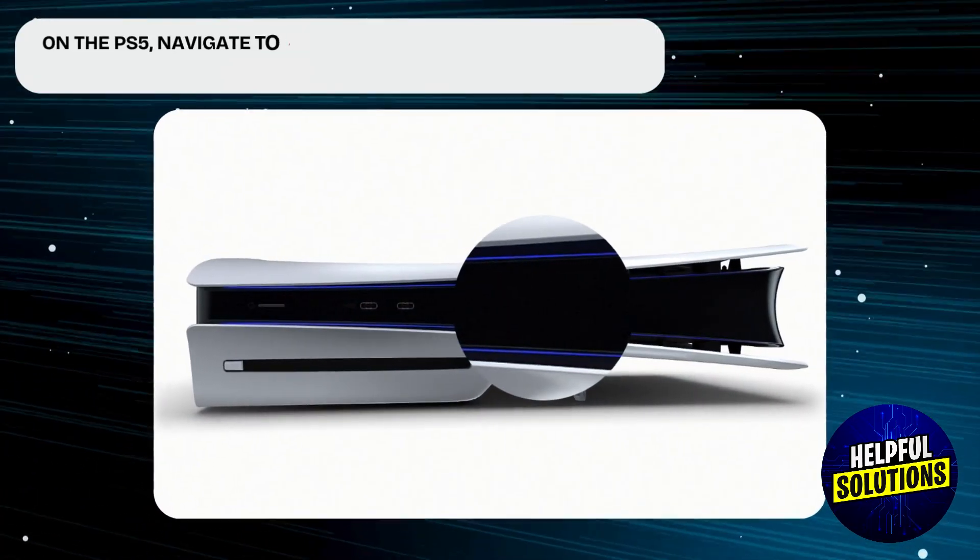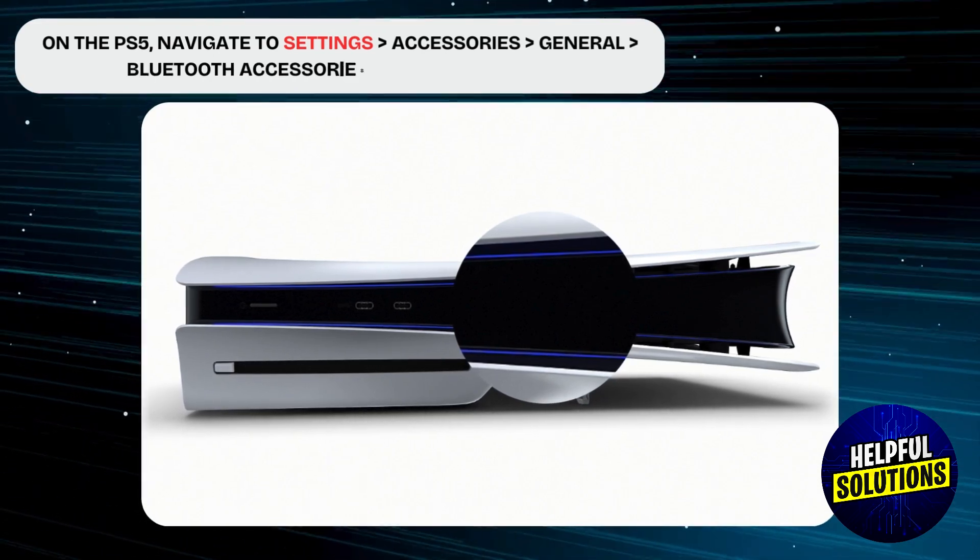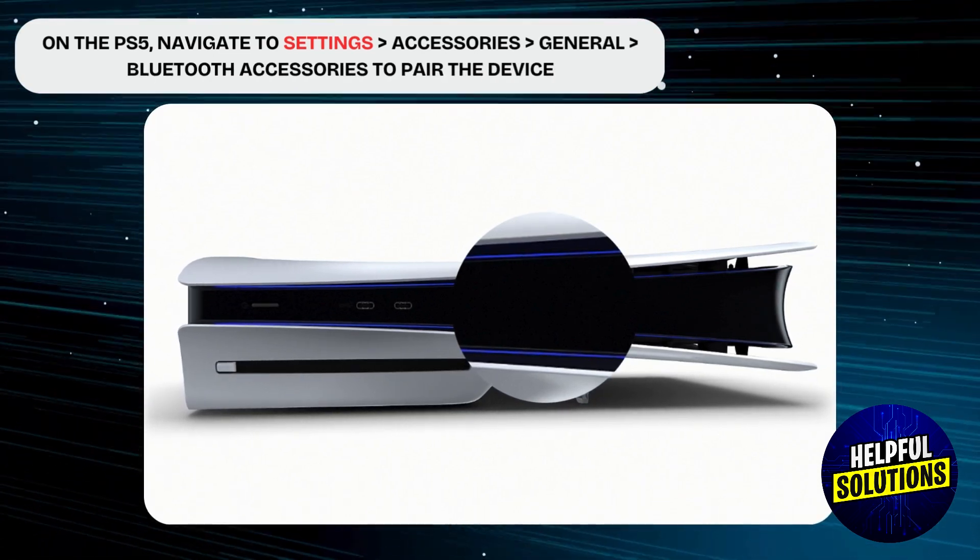On PlayStation 5, navigate to Settings. Choose Accessories, then choose General, then choose Bluetooth Accessories to pair the device.